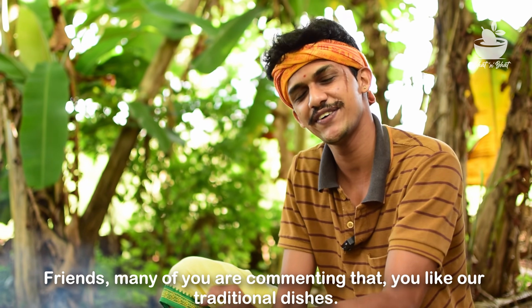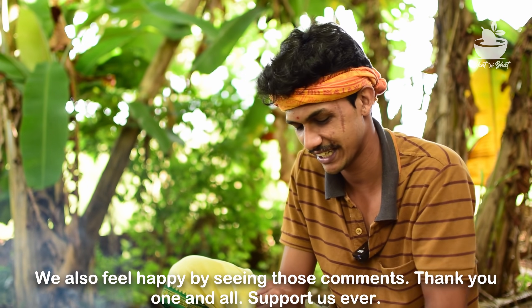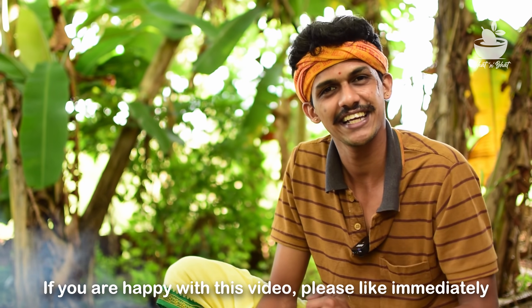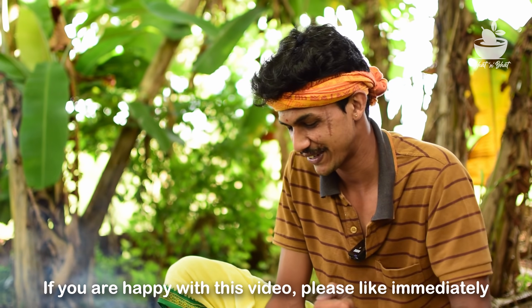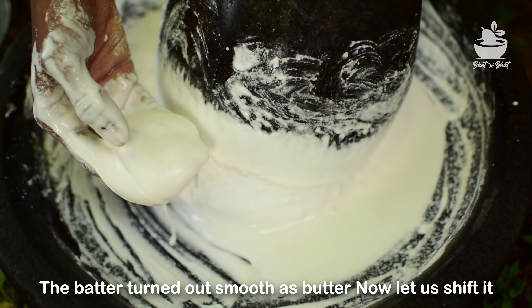Friends, if you like this video, please leave a comment. We are very happy and very proud of you. If you like this video, please like this video.